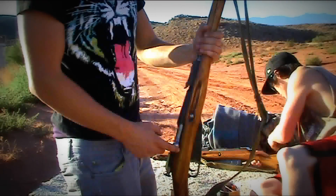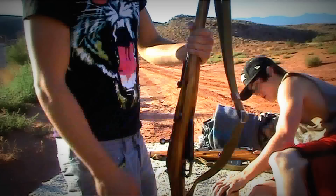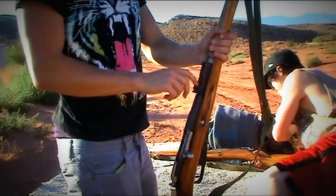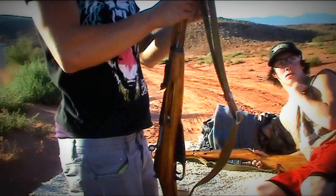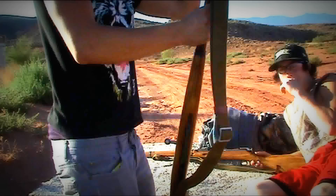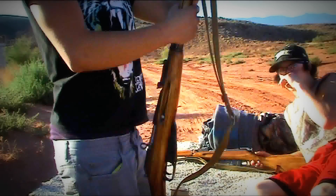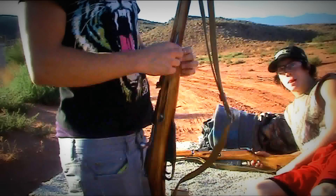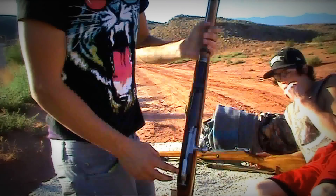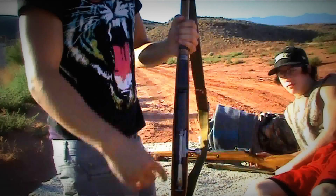It's a bolt action, obviously. Holds five rounds in the magazine. It has an adjustable sight for various yards. The gun is relatively easy to take down — you just take these rings off, and then there's a screw right here and a screw on the back, and then it just pops out.